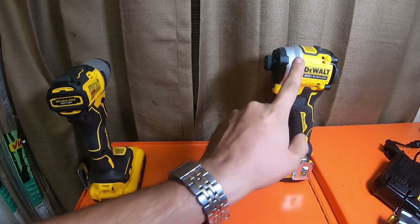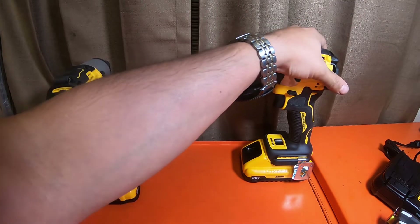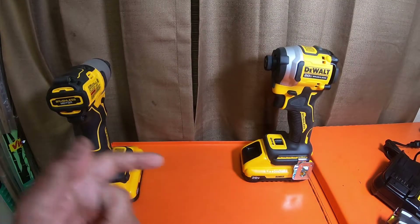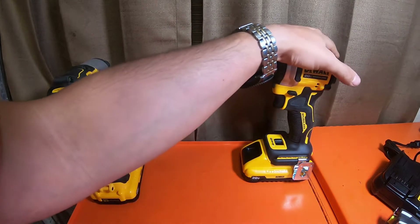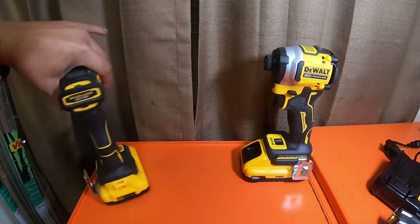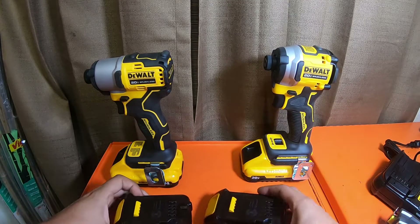I got the 850 for $99 as a bare tool. With the 850 at $99 bare tool, you don't get anything with it — I don't even think you get a bag. All I got was the tool in the box. I did pay $57.46 because I had $50 Pro Extra member dollars from Home Depot, so it would have been $99 otherwise. But the 840 is $99 with both 1.3 amp hour batteries.